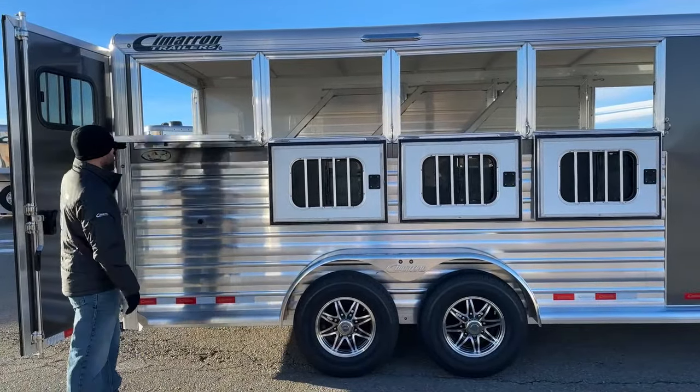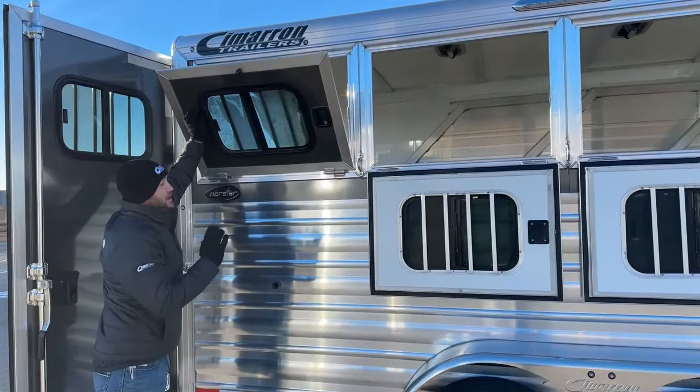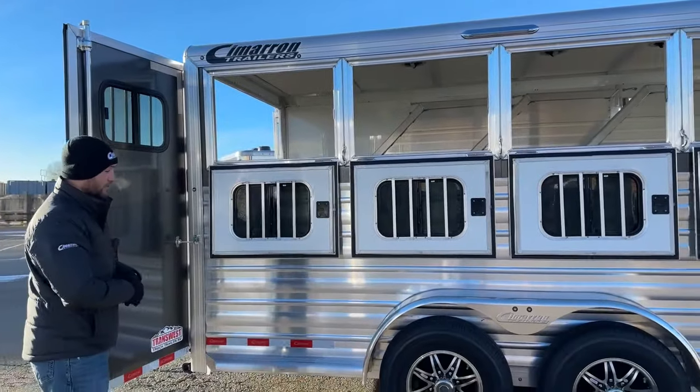The cool thing about them is you do get a little sliding-type window in there as well. On a colder morning like this, you can throw these windows up and open your little sliding types — still move a little air, keep it ventilated in there — but not completely freeze your horses out if it's a little cooler.